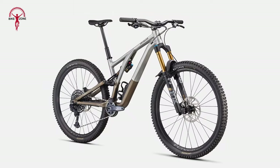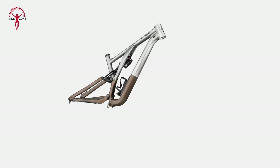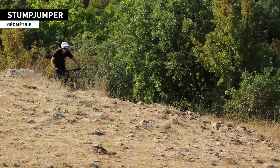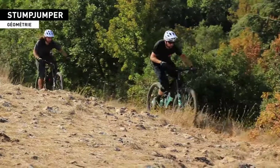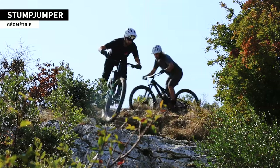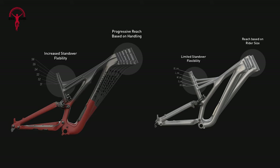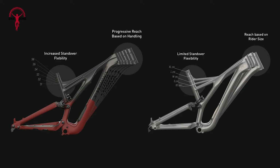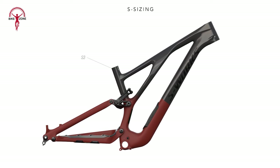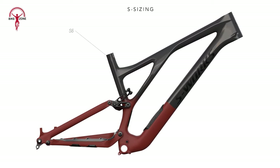The bike's asymmetric frame design is notable, employing Specialized's sidearm strut, which connects the seat to the top tube on the drive side. This unique feature not only bolsters the bike's structural integrity, but also serves as a pivotal point for bolting the shock to the front triangle. Additionally, Specialized's rider-first engineered approach ensures size-specific tunes, tailoring frame stiffness across the bike's six sizes, thus guaranteeing a consistent and responsive ride experience for riders of all statures.